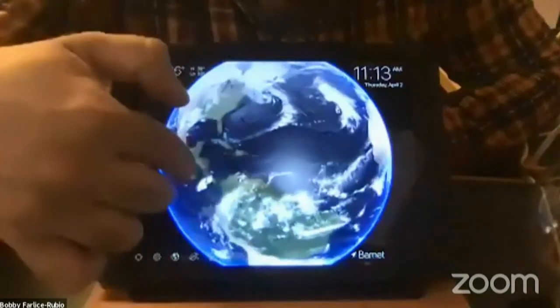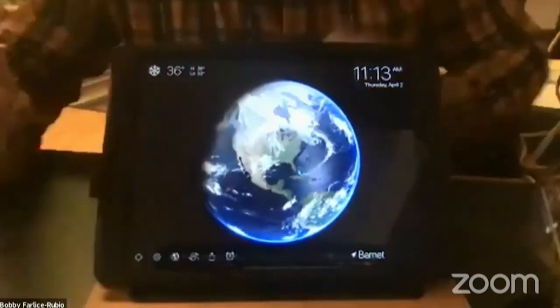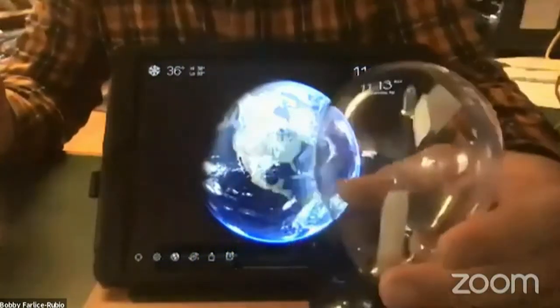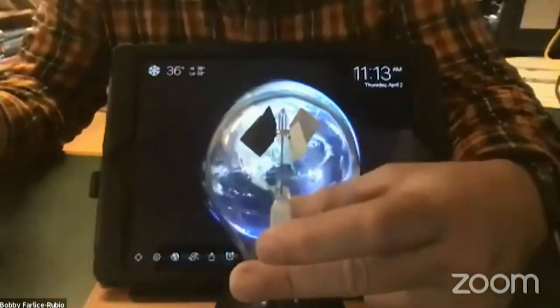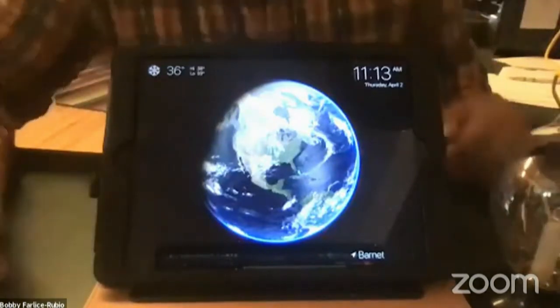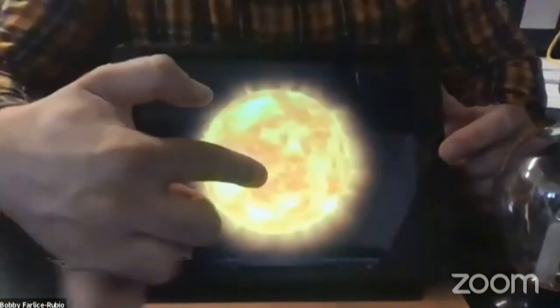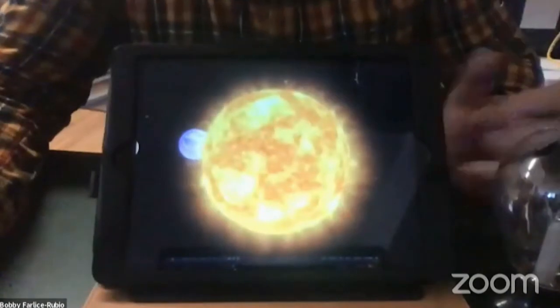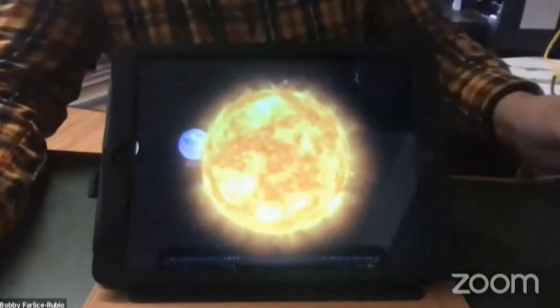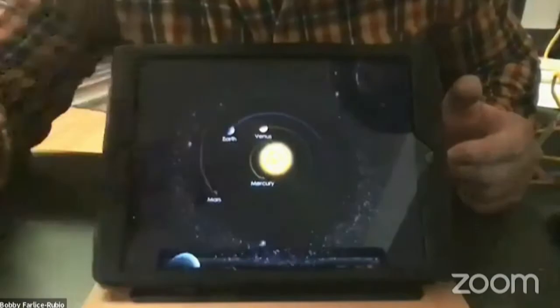Let's think about what it would be like if we didn't have this atmosphere. What if I took the bubble of glass off my radiometer? What if we had an Earth without an atmosphere? I'm going to switch to another app called Solar Walk 2. Here's the sun — that's what gives us the energy that makes us warm. But are all the planets the same when it comes to how sunlight interacts with them?